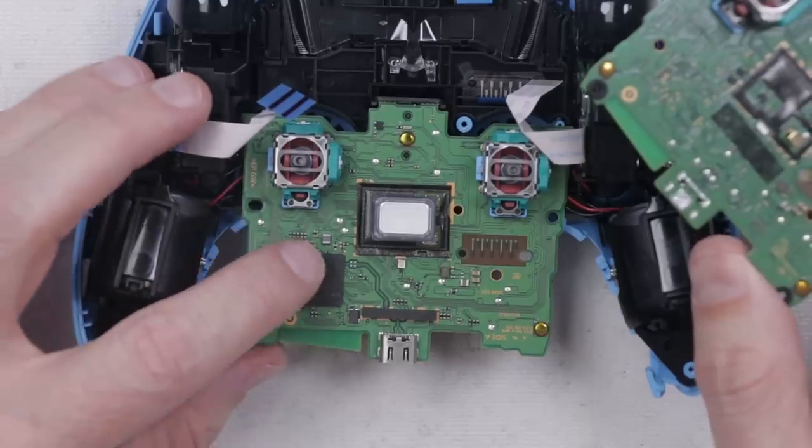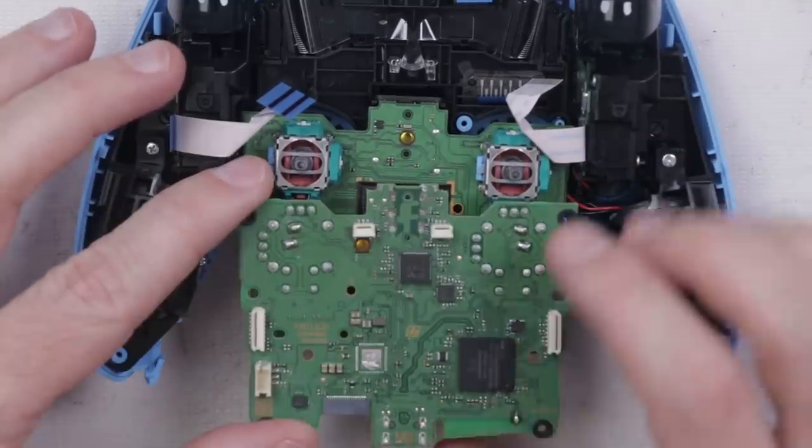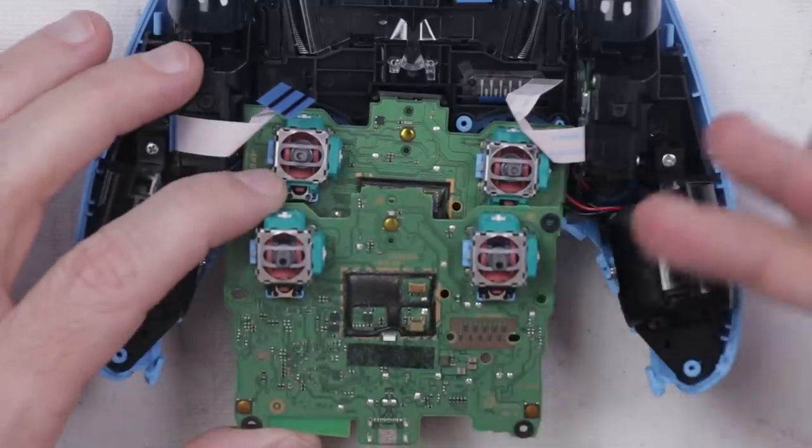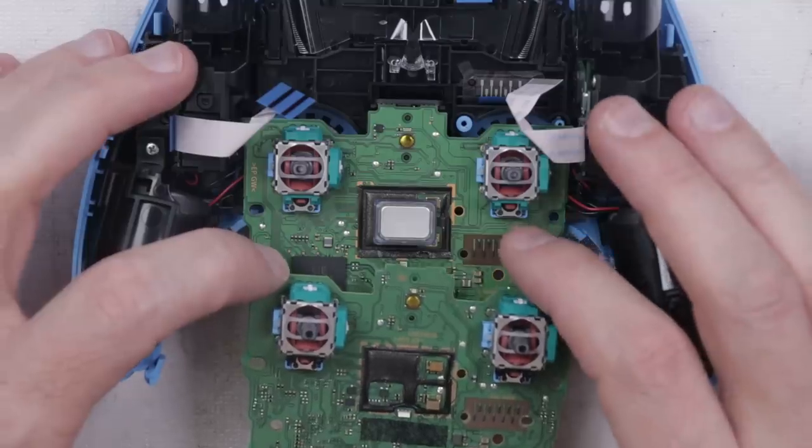Also on this new color, the main chip is on the bottom side of the board versus the top side of the board on the previous color. These are technically the exact same model number, just different colors. So those look like the main changes on the board.